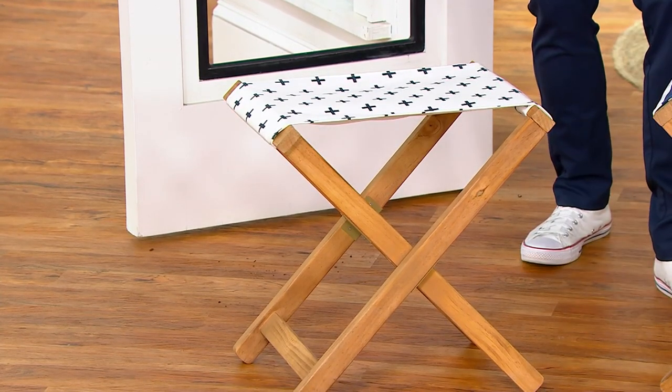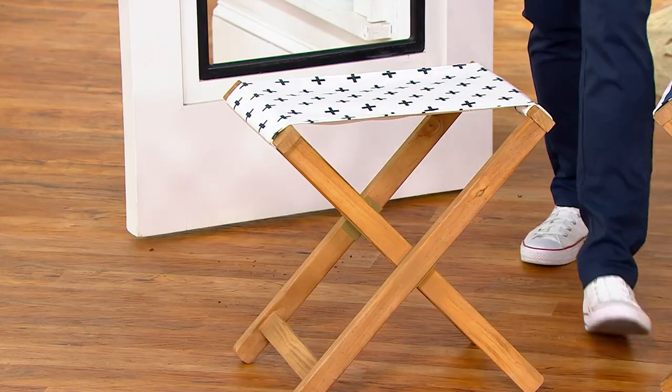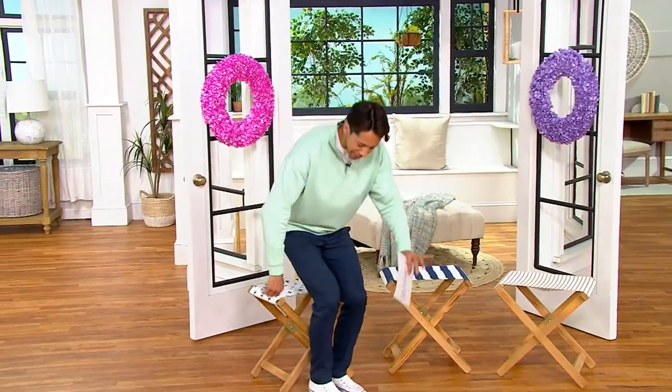She is here with us right now to tell us all about this very cool little camp chair. I'm going to take a seat and welcome in Ms. Lauren McBride. Hi Lauren! Hi Steve, how are you? Great to see you again. I love this little chair.